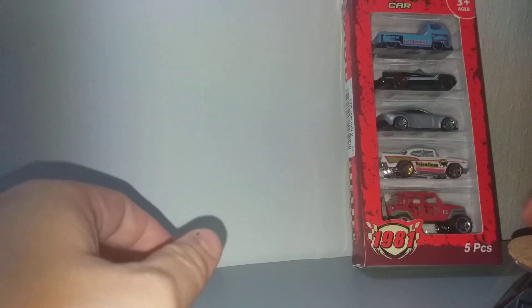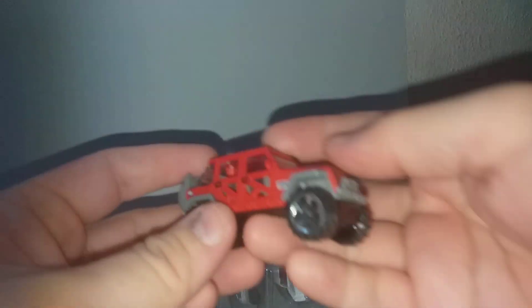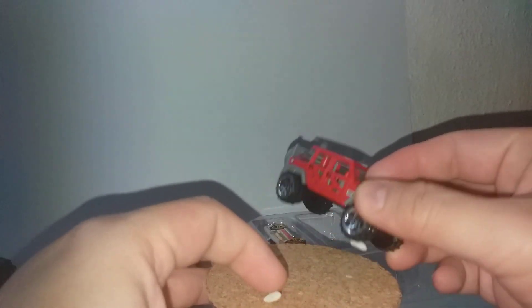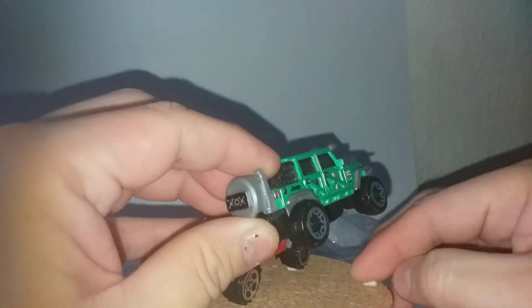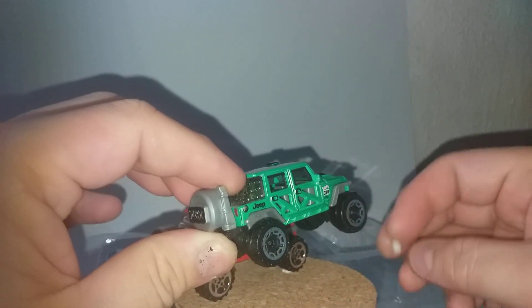Let's see the third box. This one is even more obvious. Have a look at the first one — a Jeep. I've brought out a Hot Wheels Jeep. The green one is Hot Wheels. Let's have a look side by side — let's park it here.